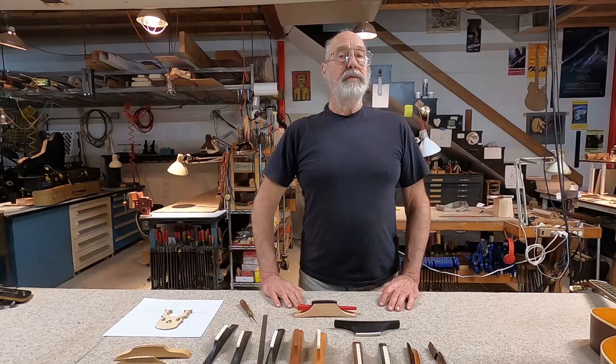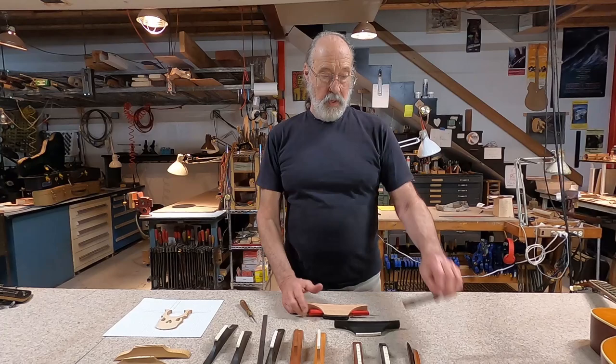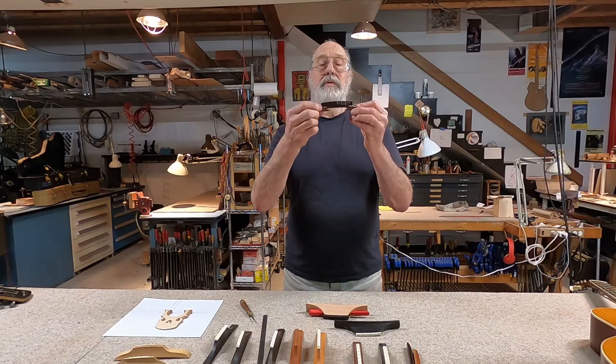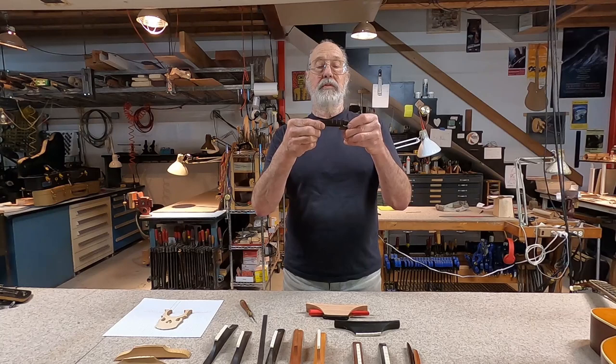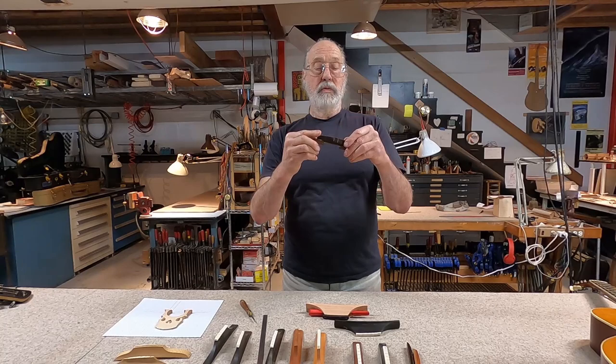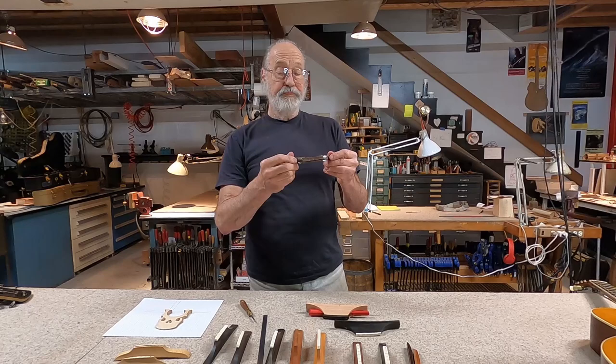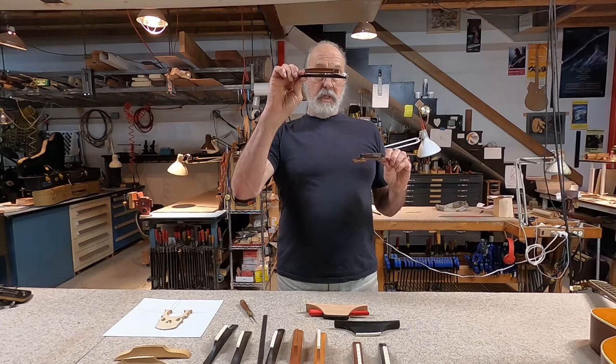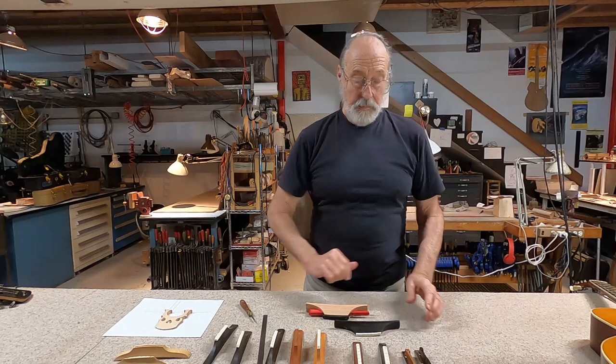In 1921, Ted McHugh applied for several patents while working at Gibson. The two important patents for us today were the adjustable bridge — he's the man who designed the screw-adjustable bridge for the mandolin and also the archtop guitar. This allowed people to regulate their own action to suit their preferences. These were available in a two-foot style and also came as a continuous style over time. People got used to being able to adjust the action on an archtop guitar, even though it's not something you can do on a flat top guitar.